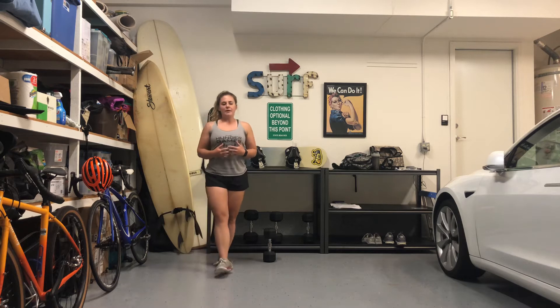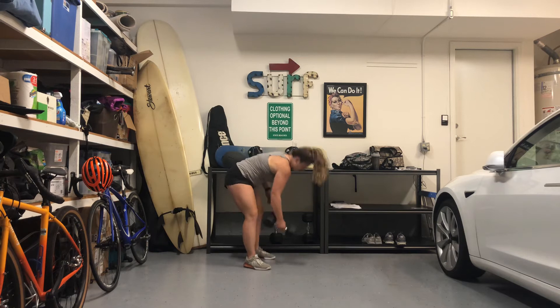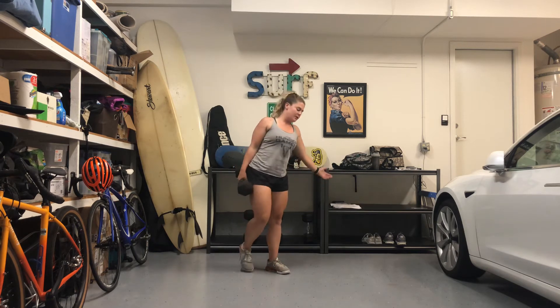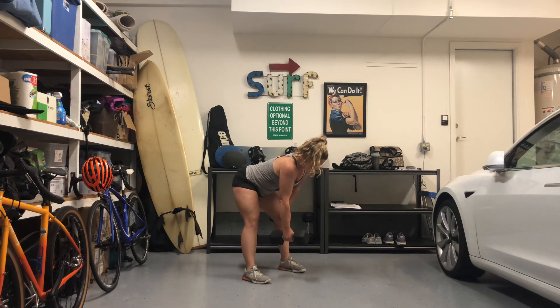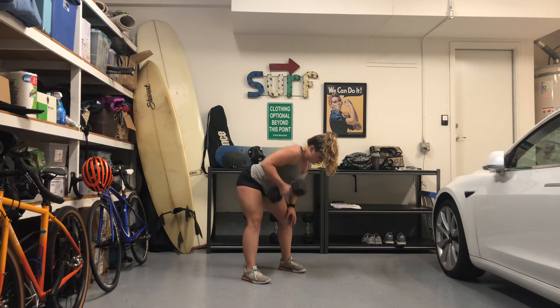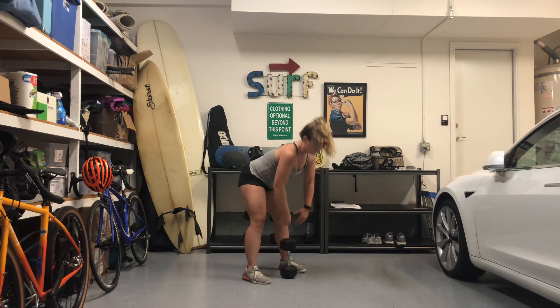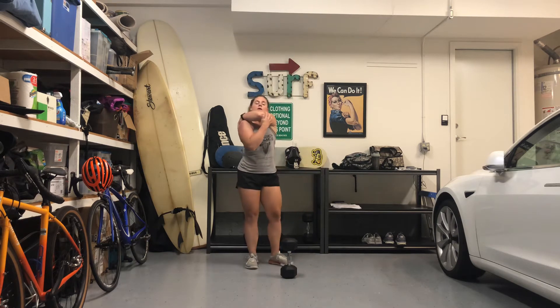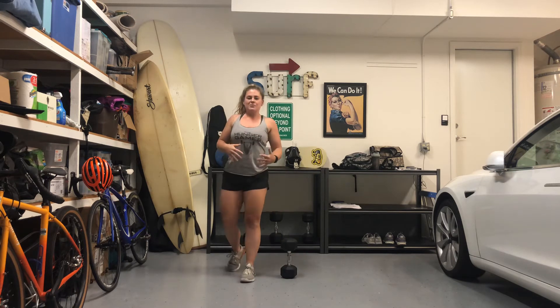Next you guys have 10 bent over rows — 10 each side. Go ahead and grab a dumbbell; make sure it's light, you're just getting warmed up. You're going to go on your leg. Arms are going to start locked out, hands in a neutral position. We're going to squeeze our shoulder blade back, making sure our shoulders stay down and don't kick up into our ears, and pull that dumbbell to our chest. We're looking at getting our lats working — all that muscle tissue in the back of your shoulders moving — so make sure you're making that mind-muscle connection.